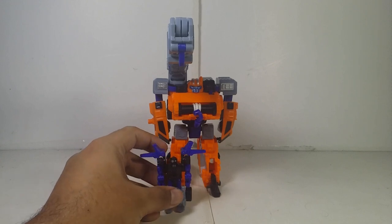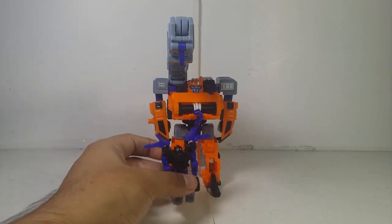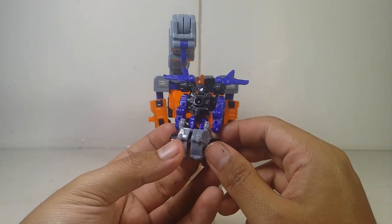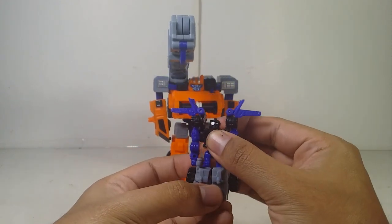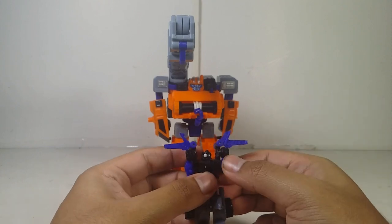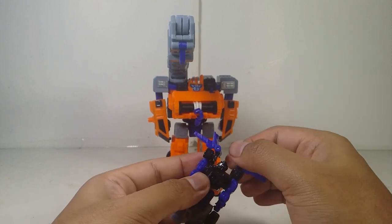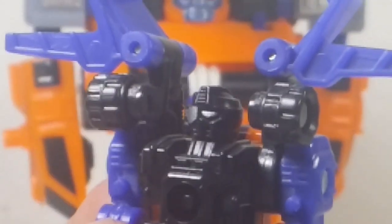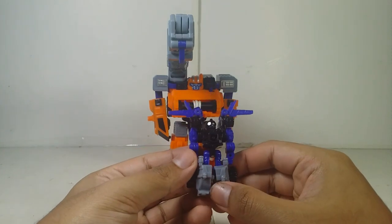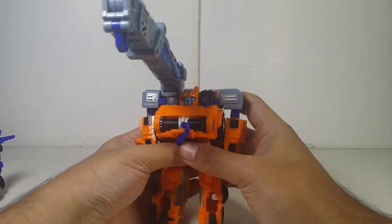And there you have Smokescreen and Lift-On together in robot mode. These two look good together. Looking at Lift-On, the painted sculpted detail looks good in robot mode, though there's no orange on the front — all the orange is in the back, which is a bit sad. He does have some kibble interfering with arm articulation. His scope looks pretty good but I wish there was a bit more paint on it. Unfortunately the legs can't go very far, which is a limitation.